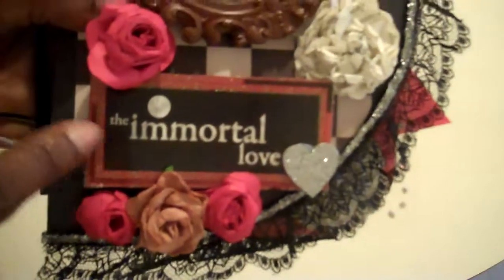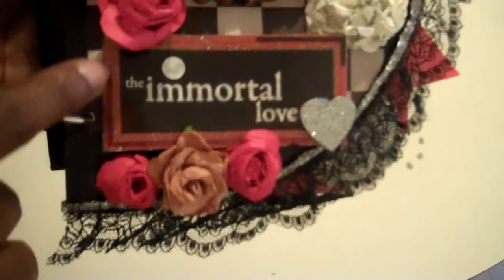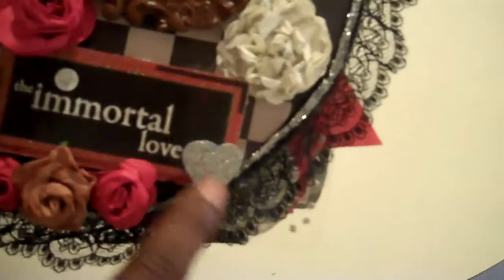To start off with I used one of the dollar frames from Michaels, ribbon flowers, iron rose flower, and I used the Immortal Love stack from Die Cuts with a View. I cut this off the front of the paper pack and used it, and I also have some silver glitter heart. Handmade paper flower — not from the Twilight book but just an old book that I had. And on the front I used stickles to go around and some black lace.